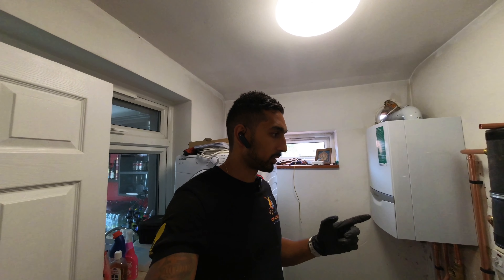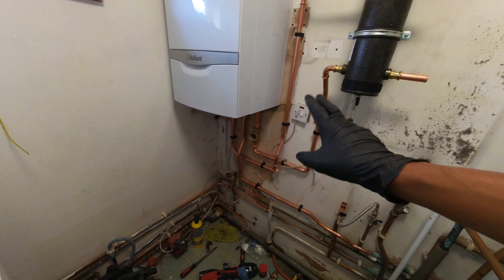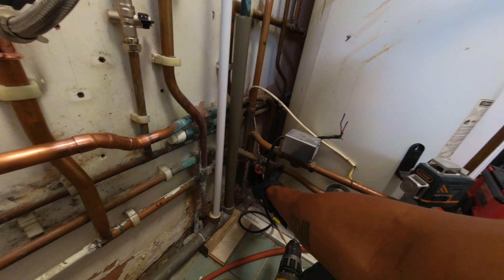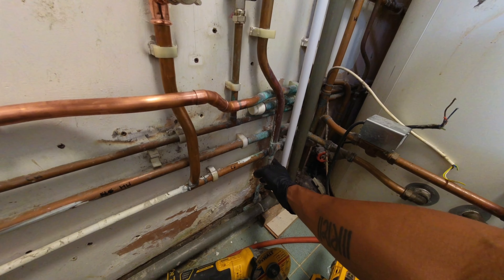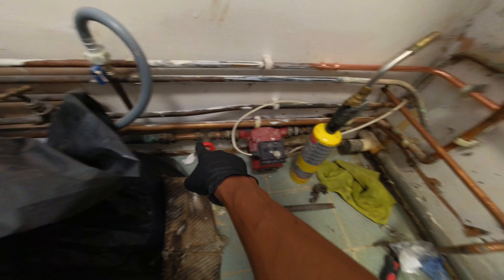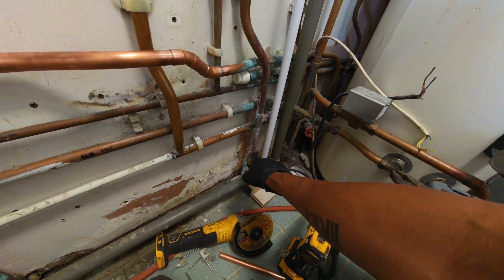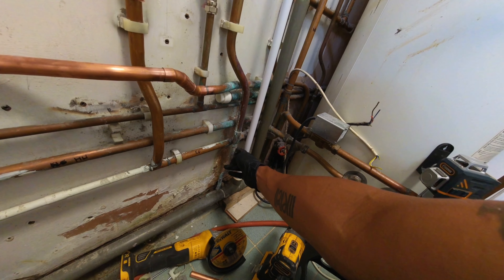The new boiler is on the wall. We've had to break out the flue hole a little and extend the cables so we can get the flue through, then move the cables over. Now going to get the low loss header and position it — we've got quite a bit of space to work with. The flying returns will come off of there. We only need one of these two fuse spurs to power the boiler. We'll bring the flying return around onto the low loss header, but haven't quite decided exactly where we're going to put the pump and zone valves yet.